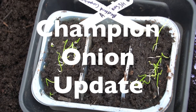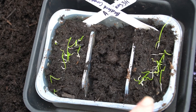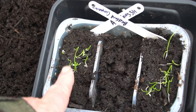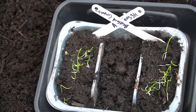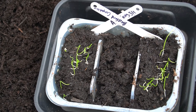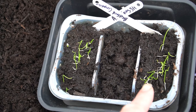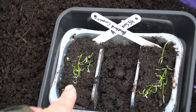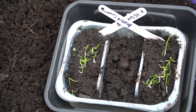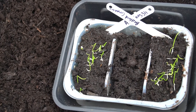These were sown on the third, two weeks ago. We have a Bedfordshire Champion and an Elsa Craig. Neither of them are world-beating champions - they are just good onions. These last through the winter; these don't. They're just past the crook stage and were up about a week ago.